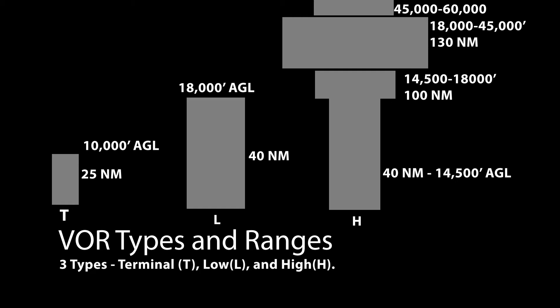Terminal VORs go from the surface to 10,000 feet and have a range of 25 nautical miles. Low altitude VORs have a range of 40 miles up to 18,000 feet. And high altitude VORs, from 18,000 to 45,000 feet, have a range of 130 nautical miles.